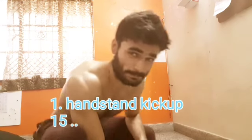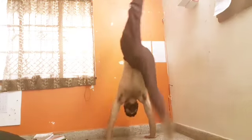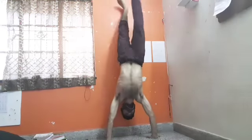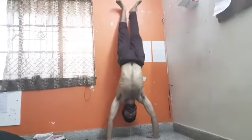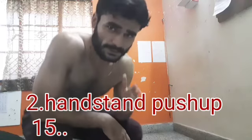Let's go for the first exercise of our schedule, which is known as hand-strength kick-up. Let's go for 10 reps. We have completed our first exercise. Now it's time to go for the second exercise — just take 10 seconds of rest and then switch to the second exercise, which is known as handstand push-ups. Let's go for it!